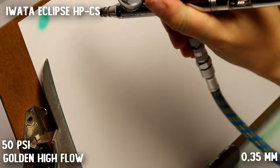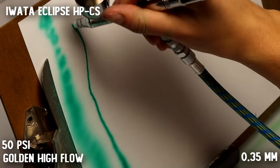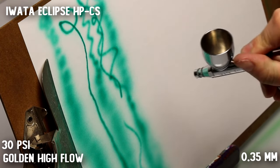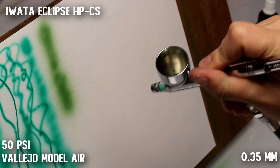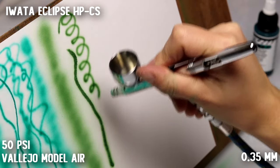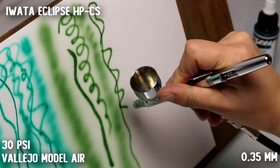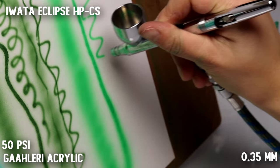When we jump to the Eclipse, you can see that these lines are just a lot smoother and more uniform — you really see the quality of the airbrush. My clip seems to be skipping a little bit so I think it might have had a clog, because it was breaking its lines a little bit, but it handled the Golden really nicely. The Vallejo was a bit labored but did okay with the lower PSI. The Gallery paint did pretty good — a little bit of splattering and a few skipped steps but pretty good overall.